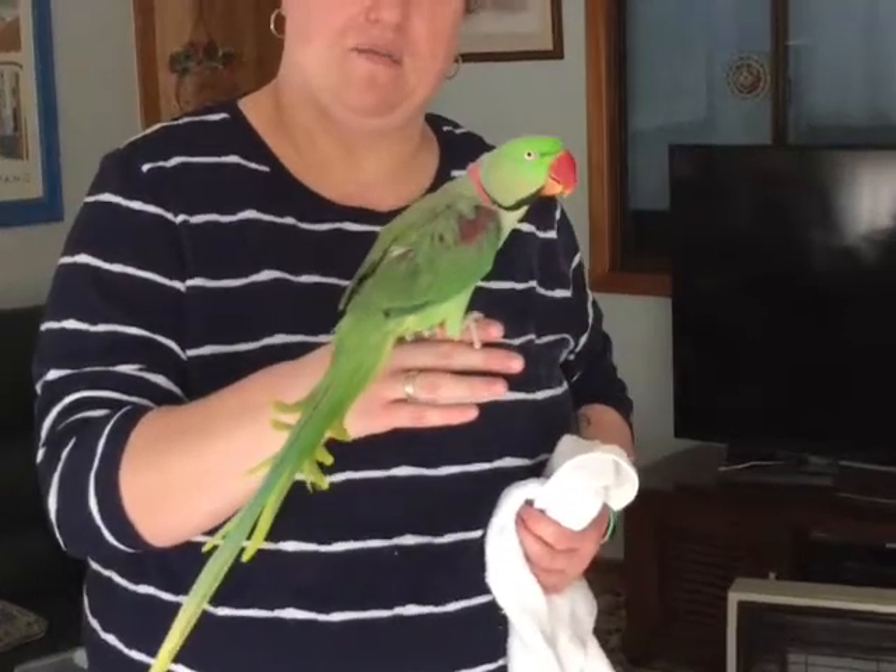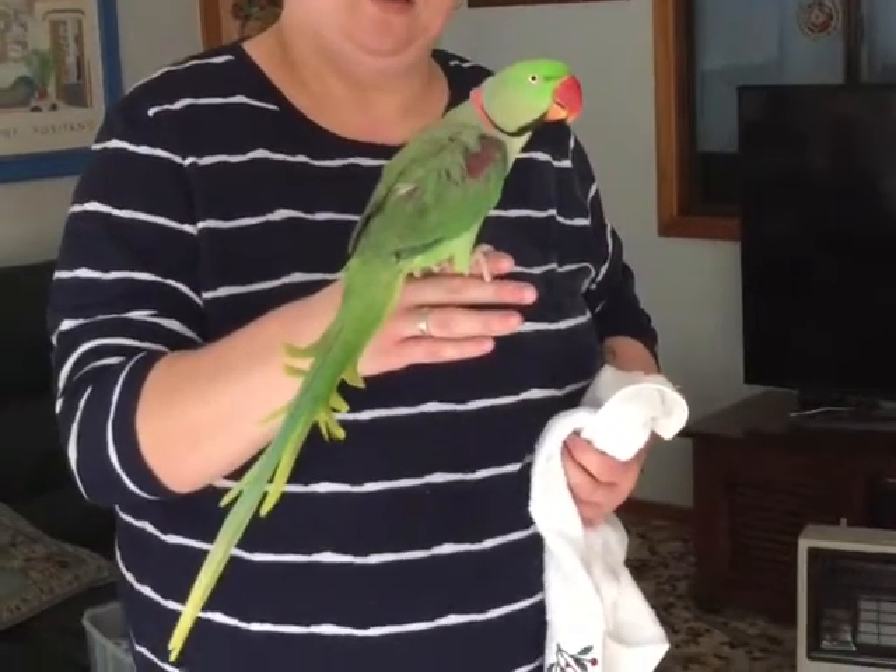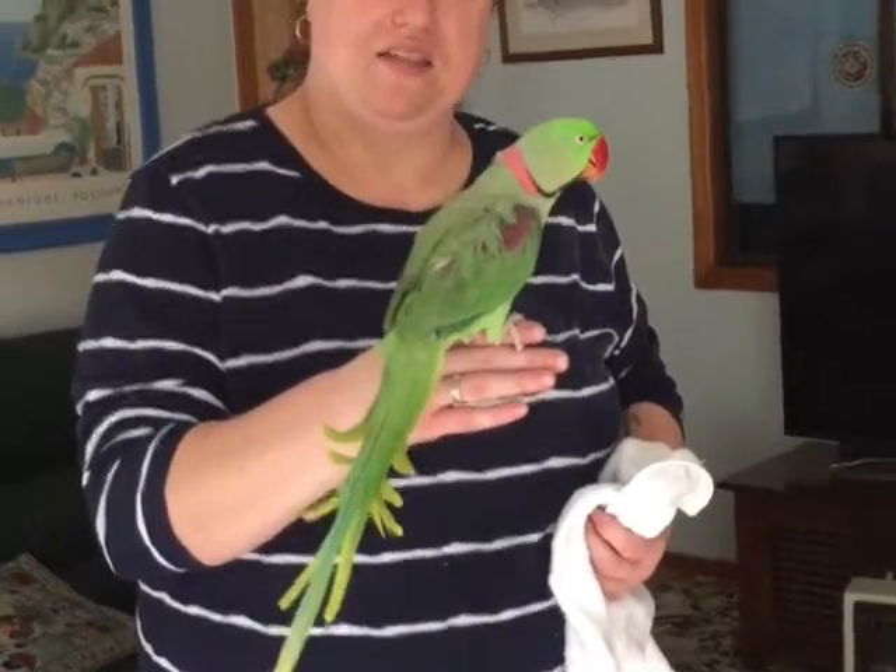We've got a poop on the ground, we're going to have to clean that up. Make sure we get our gloves on and use our antibacterial wipes. Alright, thank you very much.